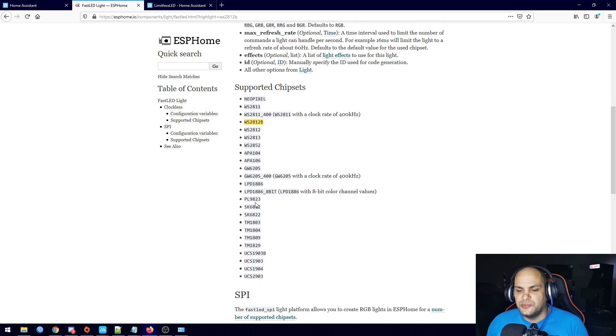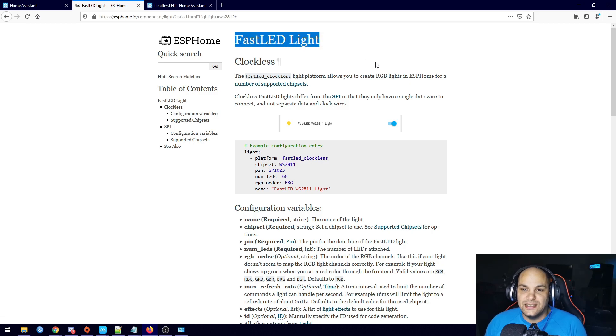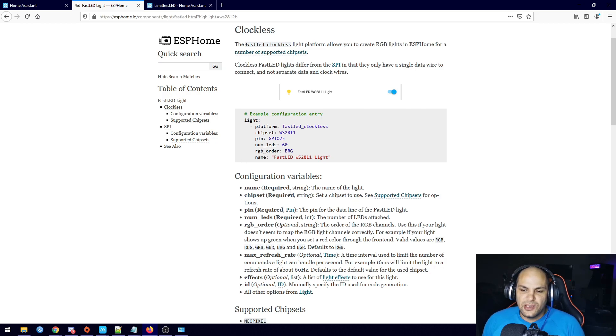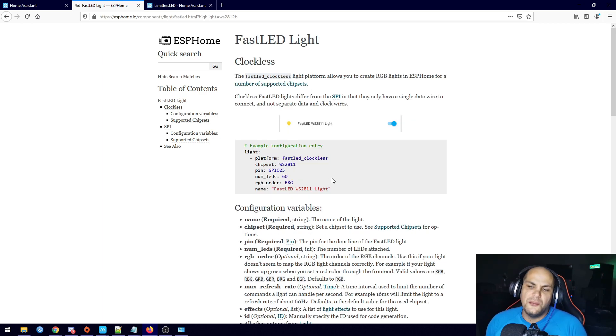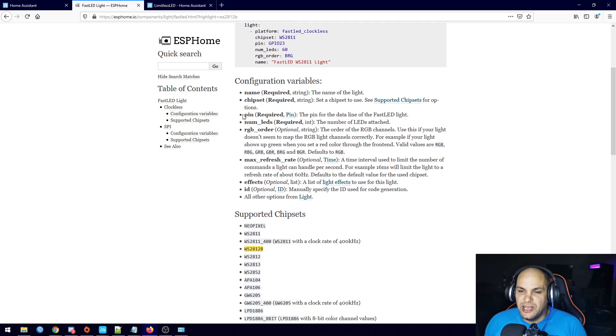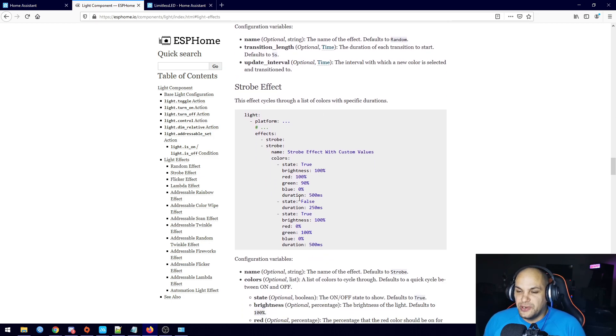If you have any of these strips listed, you can make use of the exact same FastLED library. I already have some code set up previously, so we'll go ahead and use that and edit it. The difference with mine is I'm going to add in some effects with the strip. If you scroll down you'll see additional options — one of them is effects. You can click on Light Effects to see all available effects and customize them, but we'll just use the standard effects I already have built in.